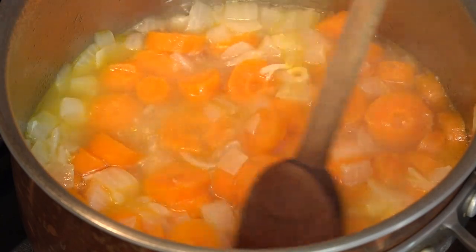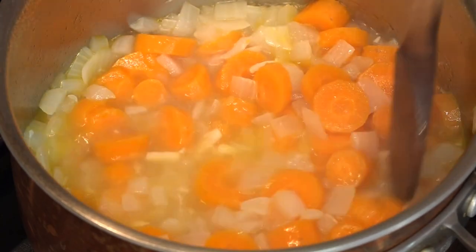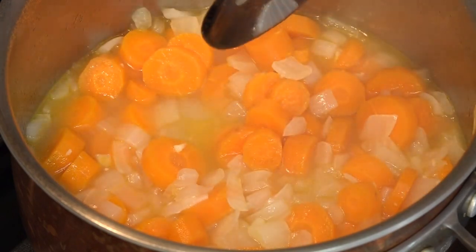We want to make sure the carrots and onions are very tender, so I'm just going to check this. That's pretty good. You can see how much this liquid has reduced. We're probably going to give it another 2 or 3 minutes, and then we'll take this over to the blender.